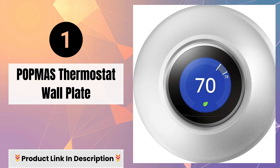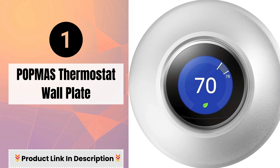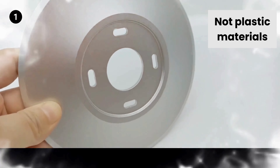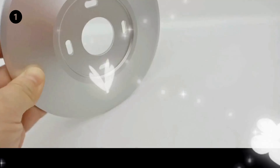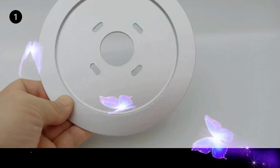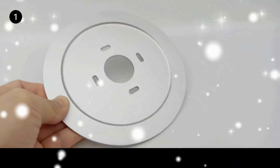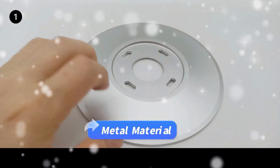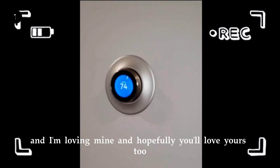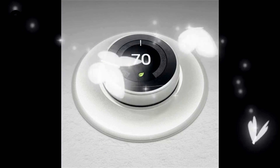Number 1: PopMass Thermostat Wall Plate — not plastic materials. The Nest Thermostat itself comes with a white plastic rectangle wall plate, but our plate has an anodized finish with a unique three-dimensional stereoscopic pattern design for a more fashionable element. Let your Nest Thermostat have a professional and modern look that can't be beat.